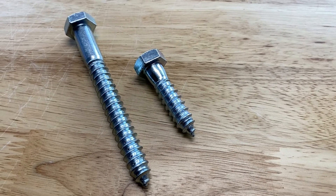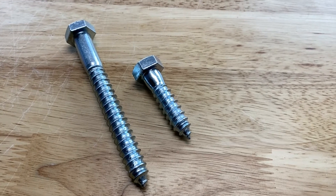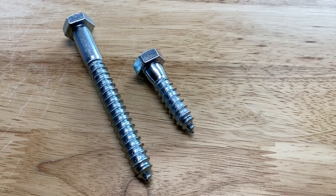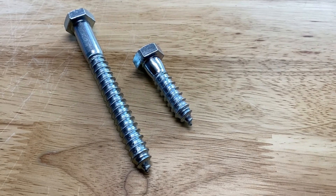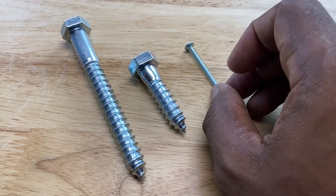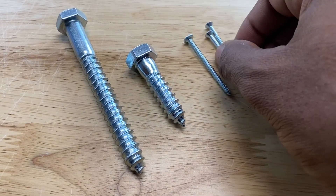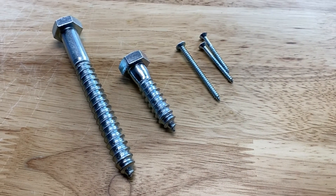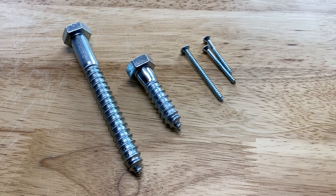Lag screws are some of the strongest fasteners in the fastener world. They're used to connect steel beams, lumber, very, very heavy loads. And as you can see, compared to a regular machine screw or a regular wood screw, you can see the size difference in what they're probably used for — not regular applications.